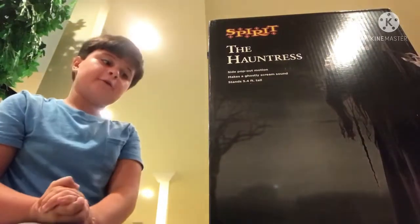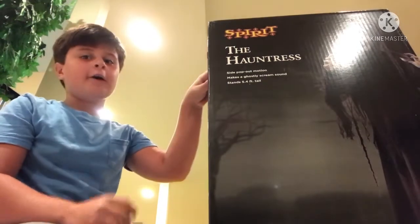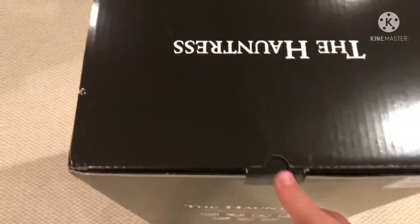What's up guys, it's me Parker and I'm back with another video. This is my 100 subscriber special unboxing and setup of the Hauntress, so let's get into it. Okay, this is the first time I'm opening it — whoa!